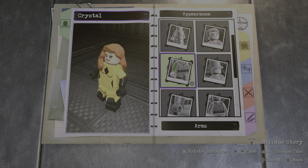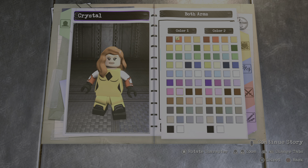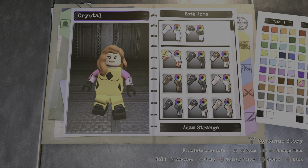So on skate for the arm piece, I went with Adam Strange, which is this one right here. You're gonna make the first color this one here, and you're gonna make the second color this pink right there.